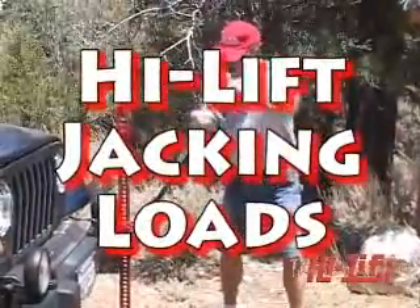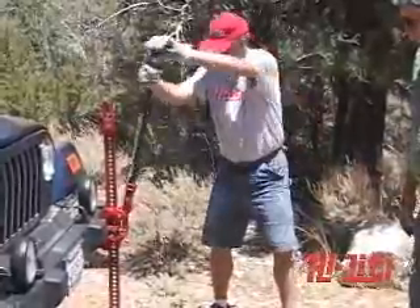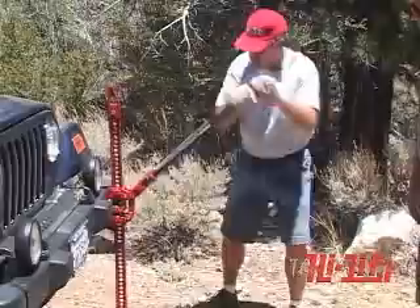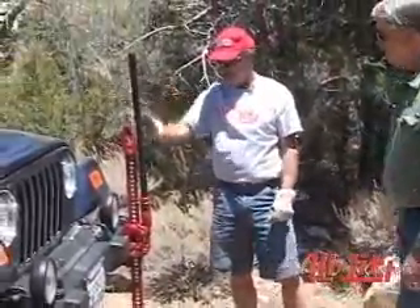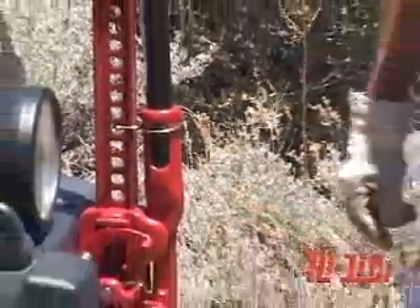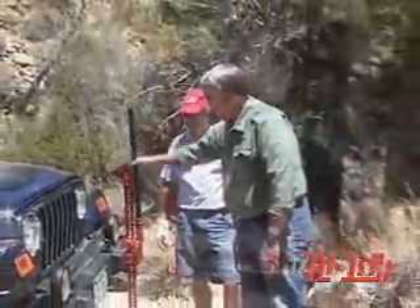The handle force required to raise 4,660 pounds is 177 pounds at 34 inches on the handle. Maximum rated load is 4,660 pounds up to 48 inches on the jack standard, tested to 7,000 pounds. The upper 12 inches of a 60-inch jack is rated to 2,660 pounds and only tested to 4,000 pounds.